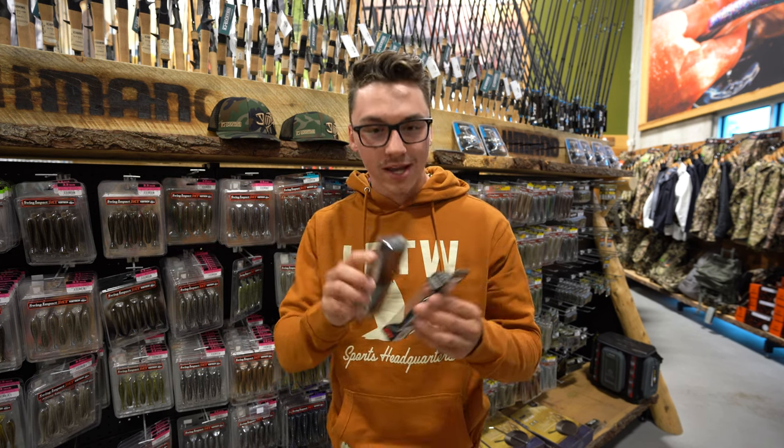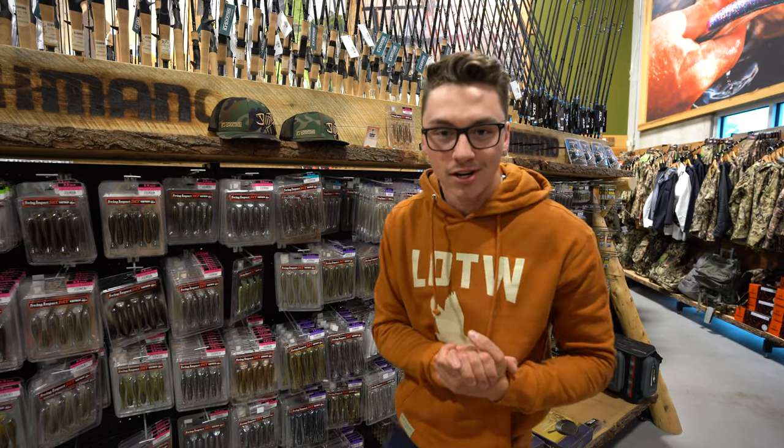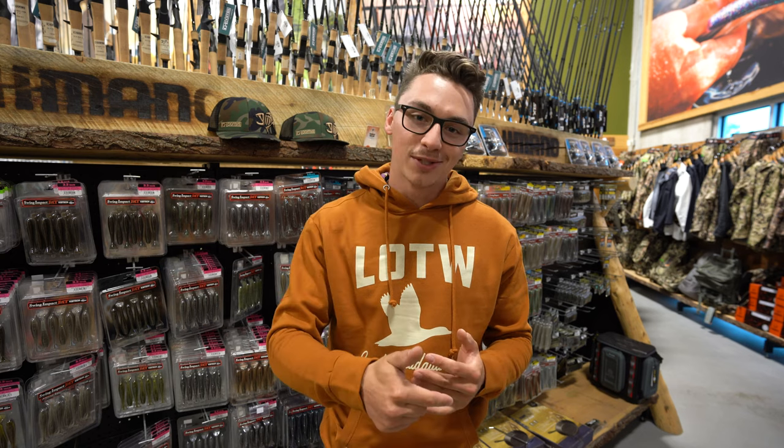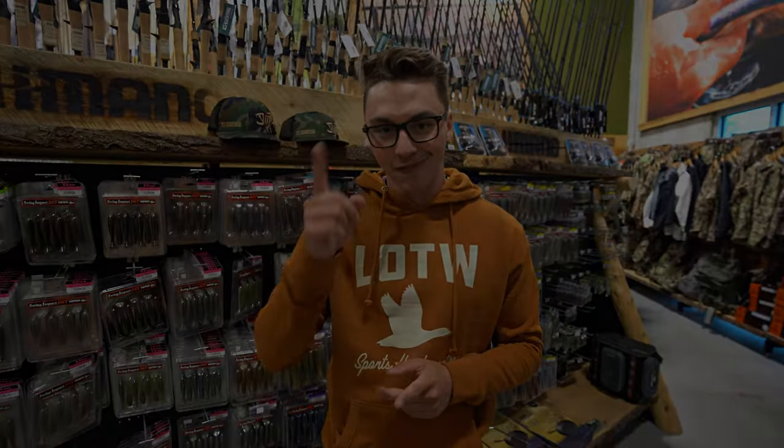And yeah, those are my top three bait picks so far this year. If you have any questions guys, give us a phone call at the shop, leave a comment down below, and make sure you subscribe for all these future videos. Good luck fishing.